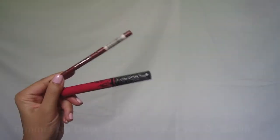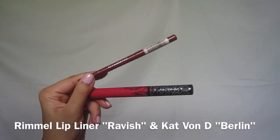Here I'm just hiding the band of the lashes, and then I applied my lip color. I didn't show it on camera but here it is.